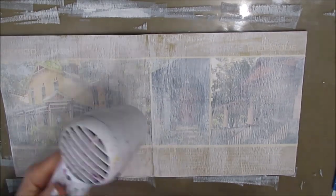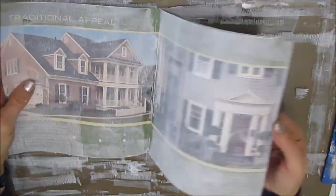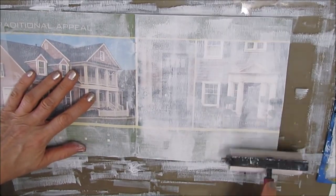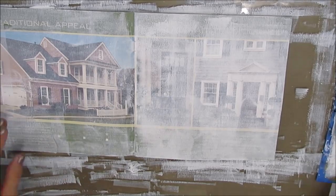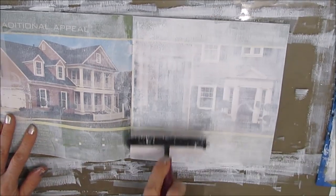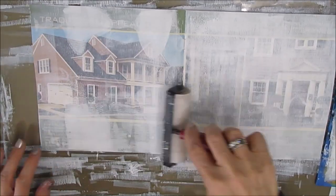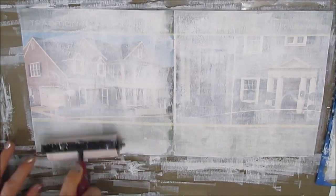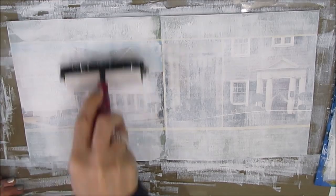The gesso seals the paper and prepares it for the wet medium that's to come. In between pages I dry it, and the pages are standing up fairly well — the gesso is not flaking off despite the surface being shiny. I'm giving this a second coat. You can still see some of the picture but I know I'm going to be adding color and pattern, so doing more than two coats seems unnecessary.